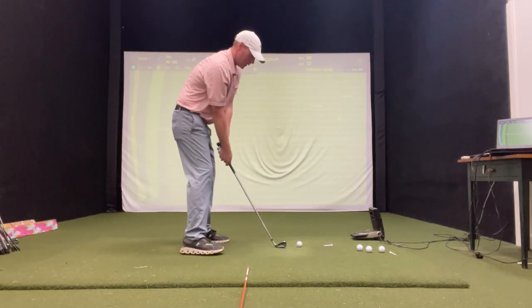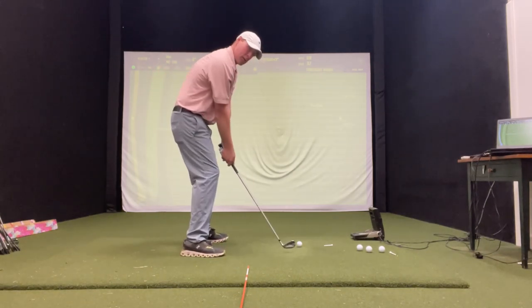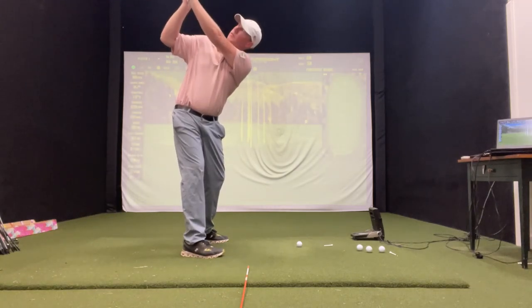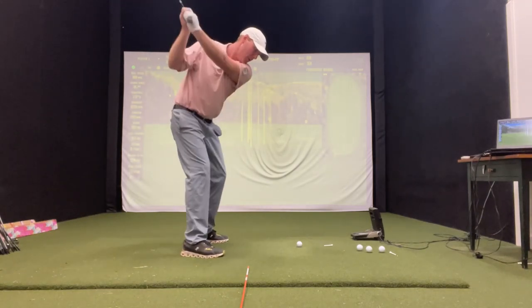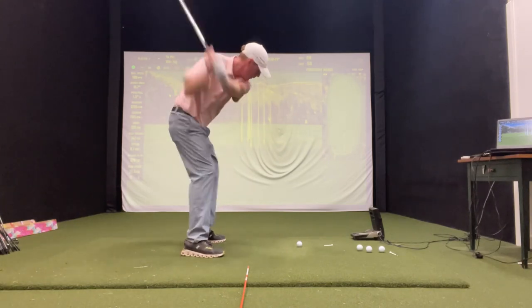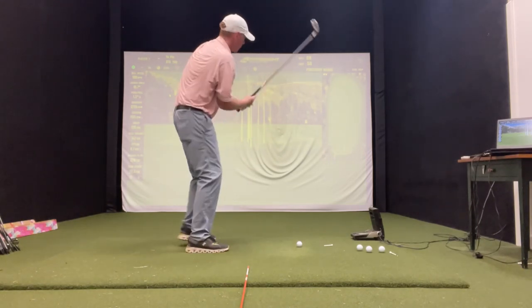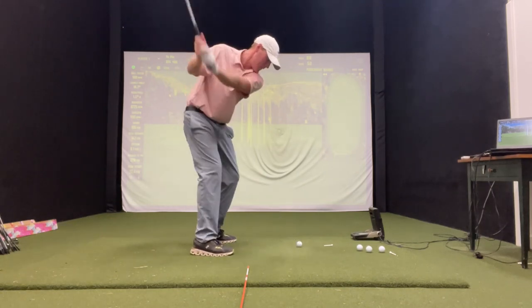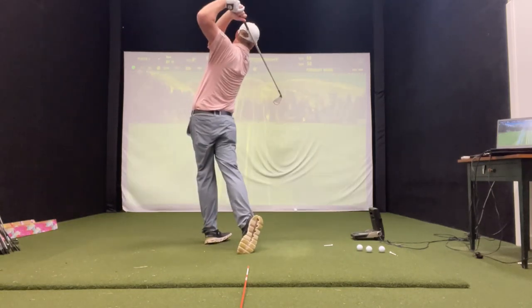After you get used to that: checkpoint one, checkpoint two, pump, pump, swing through — hold on to that feeling and hold on to that sensation.